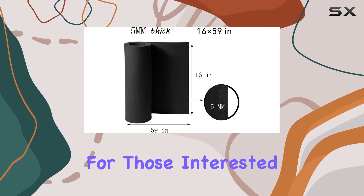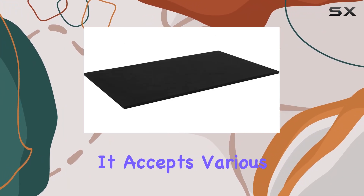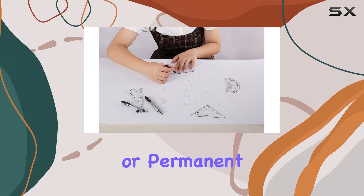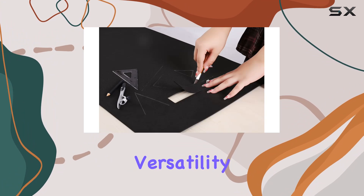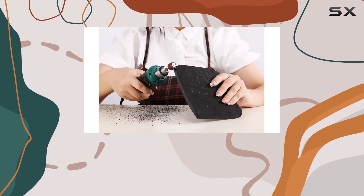For those interested in customization, this foam roll is a blank canvas. It accepts various decorations and can be painted or marked with chalk, crayons, or permanent markers. This versatility is essential for personalizing pieces to match the exact look you're aiming for in your cosplay creations.